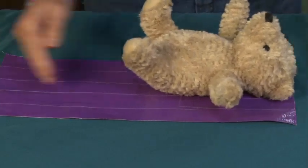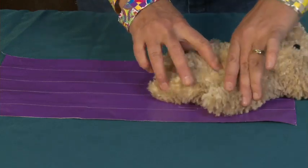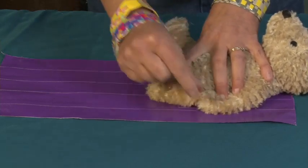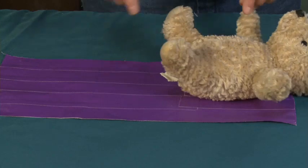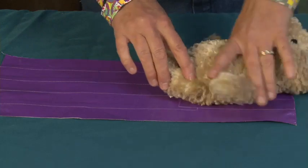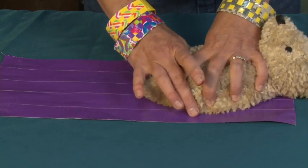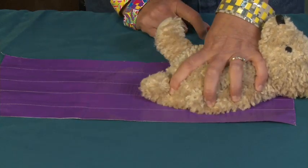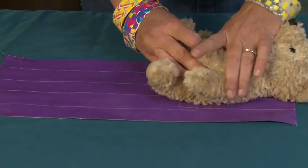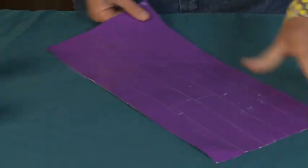That's how long you want to make it. To get the width, I laid Teddy down, put his arms by his side, and added about an inch on either side — because Teddy is rather chubby and you want the bag to be able to expand. So lay your doll or toy down, measure from the widest part of the body, and give it an extra inch on either side. Basically, you want two times the length of your stuffed animal, plus whatever the width is, plus one inch on either side.